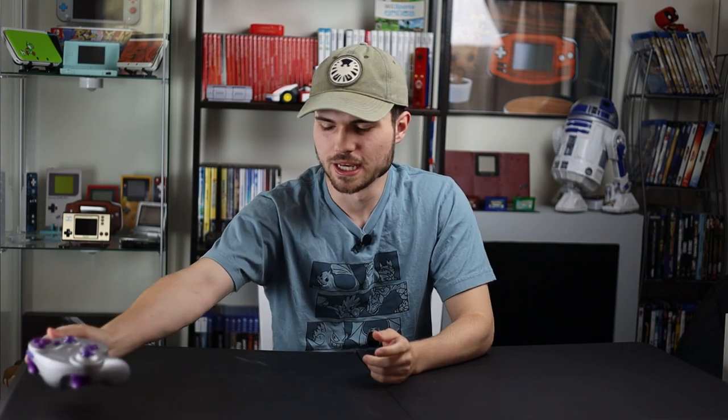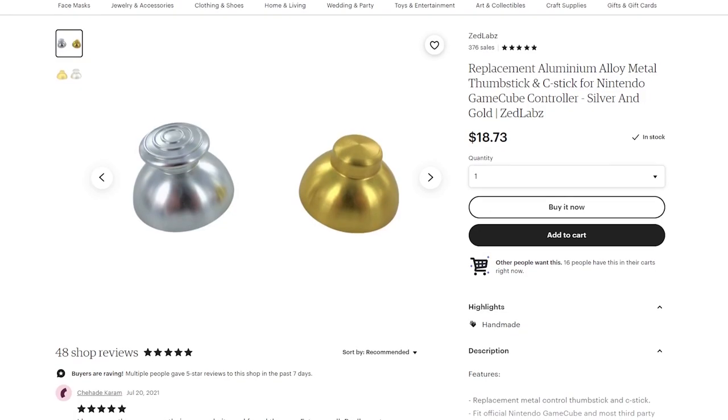About a month ago, I found this listing on Etsy for metal thumbsticks. My first thought was, wow, that probably is not very comfortable. I mean, they're solid aluminum thumbsticks, no rubber grip on top, just solid aluminum. I saw it was from Zed Labs and I went to their website, because if you see someone on Etsy and you want to buy from them, I highly recommend trying to find their website because it's probably cheaper on their website.